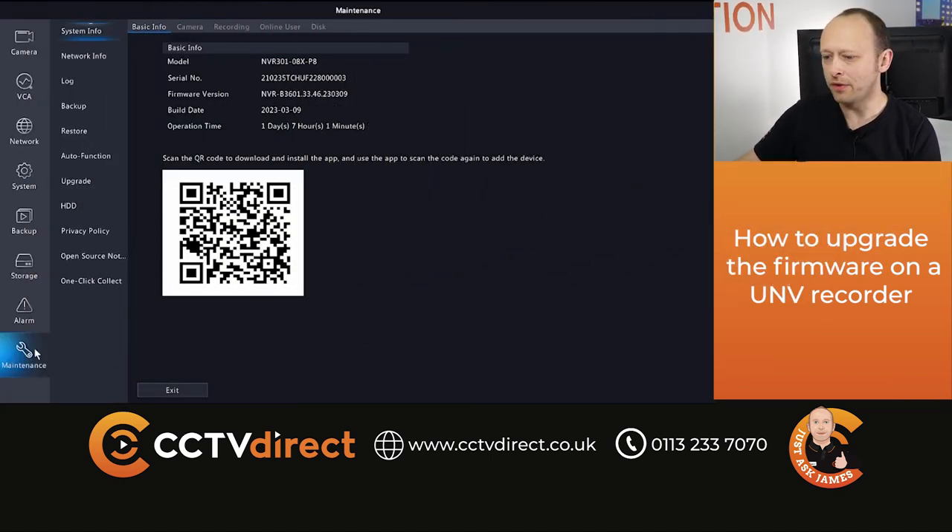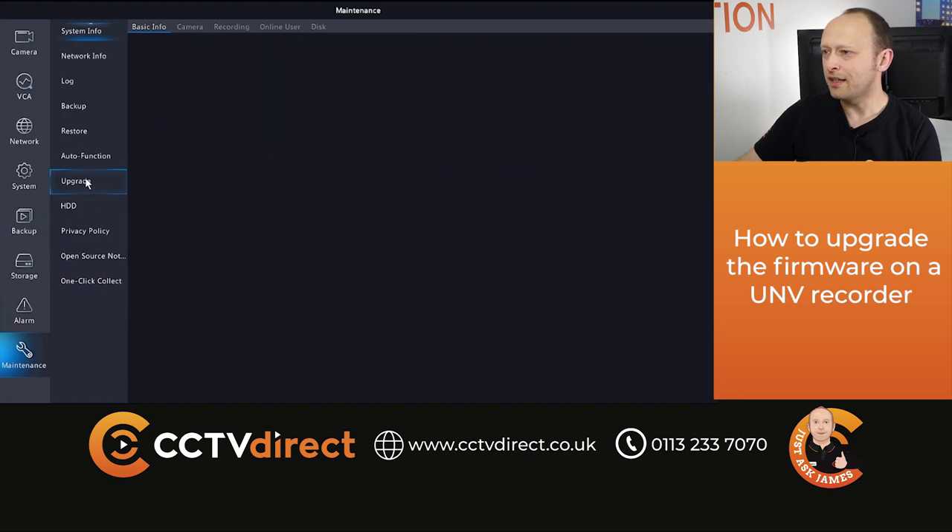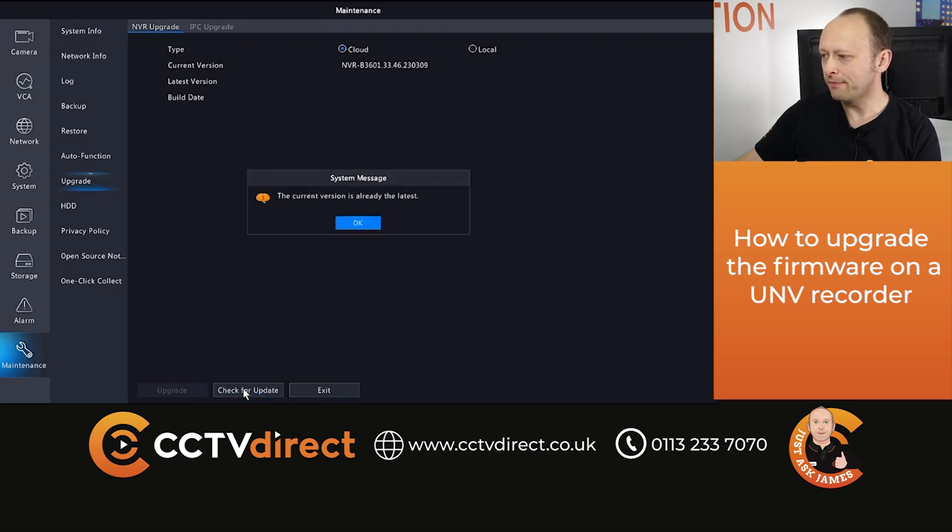All we do is we go into the menu, go to maintenance, upgrade, and you can see here we've already got NVR upgrade and IPC upgrade. We've got cloud selected, all we do is check for update and it shows us the latest version and we can just do upgrade at the bottom there.